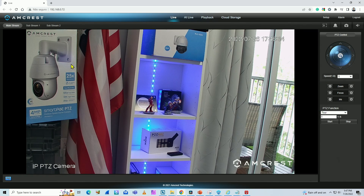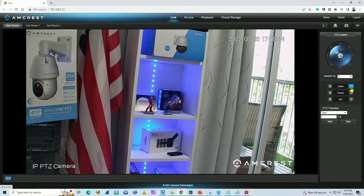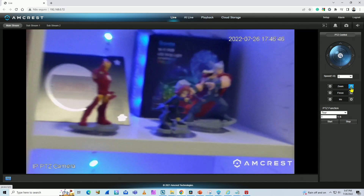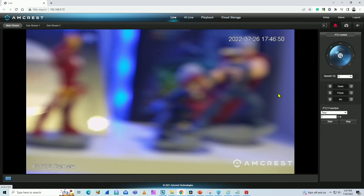As you can see here on the screen, I have the camera via web browser, and that's the model for 4 megapixel 25X zoom from Amcrest. When I zoom in with this camera, you can see it's not getting focus — it's hunting.